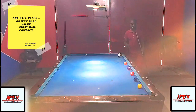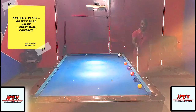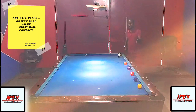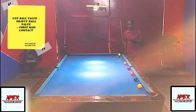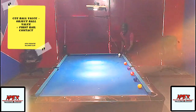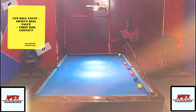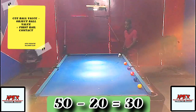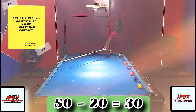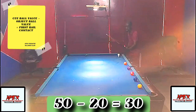The mathematics is simple: subtract the object ball's diamond location from the cue ball's diamond location to get your first rail contact point. For example, if I want to make a legal hit on the two ball located at diamond 20, and my cue ball is at diamond 50, I subtract 20 from 50 and get 30. So my diamond entrance point on the long rail is diamond 30.